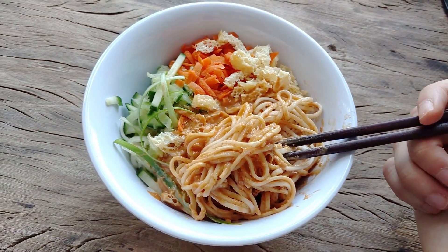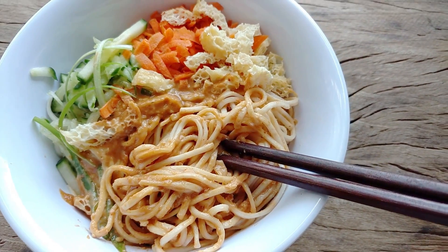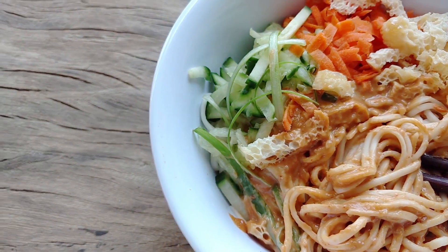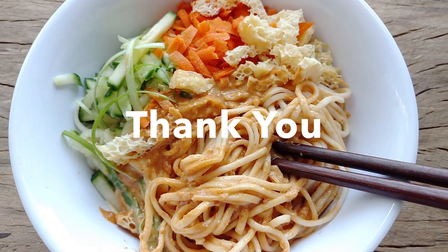There you guys go — my Taiwanese cold noodles with peanut sauce. If you want to see more recipes like this, please hit like and subscribe. I definitely hope you guys try this recipe out — let me know how it is. I'll see you guys again next time. Bye!